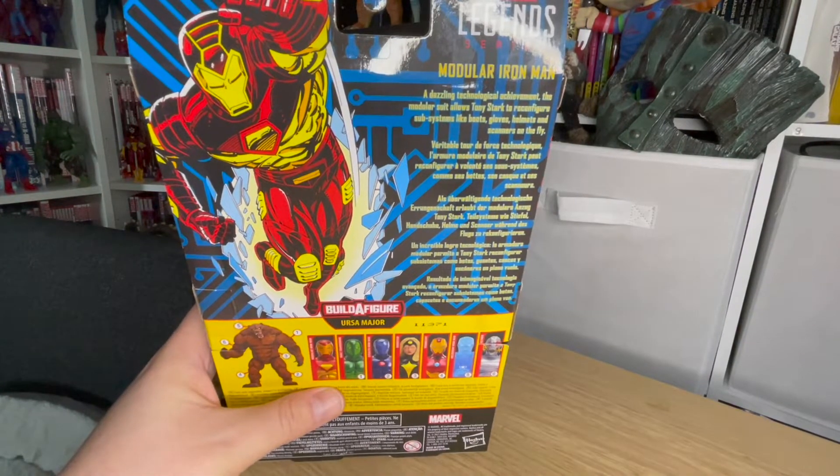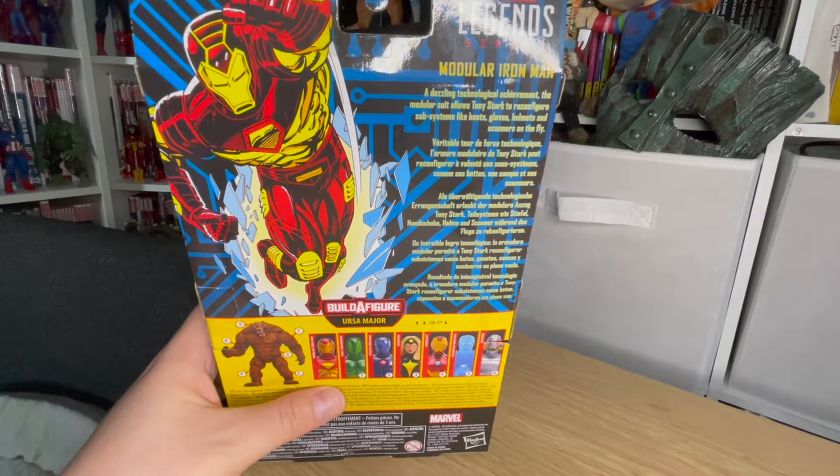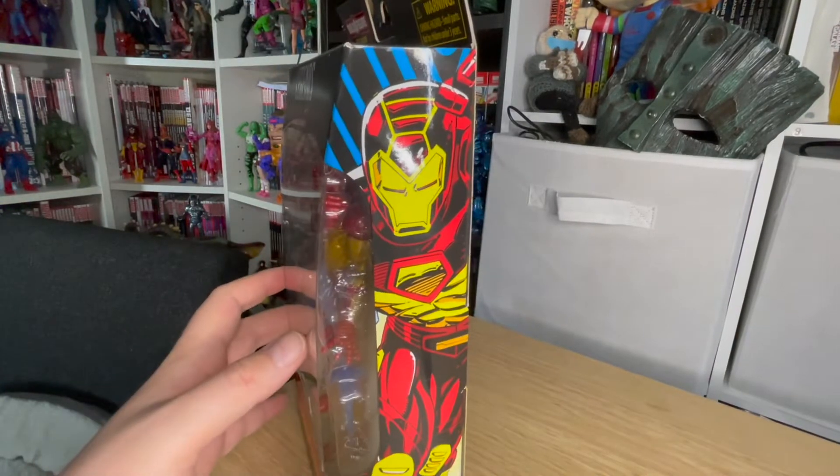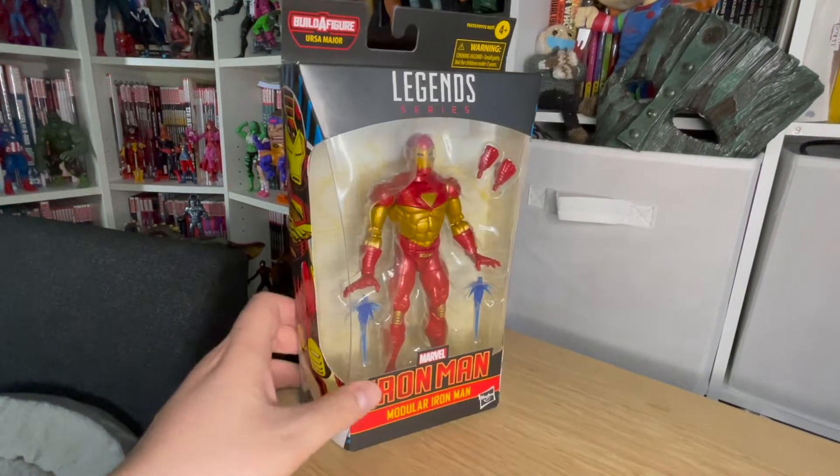Modular Iron Man. A dazzling technological achievement — the modular suit allows Tony Stark to reconfigure subsystems like boots, gloves, helmets, and scanners on the fly. As well as giving him an excuse to participate in Hot Girl Summer. Let's crack him open and see what he looks like.